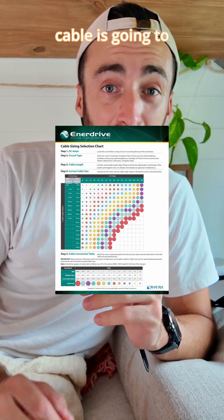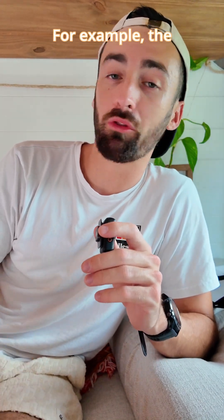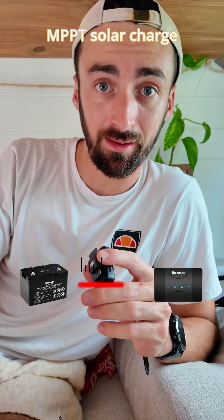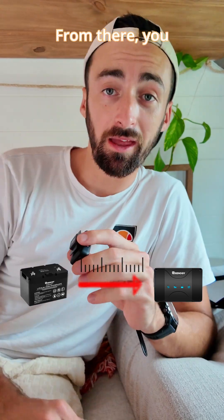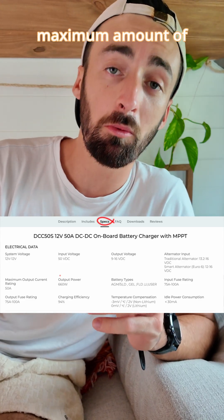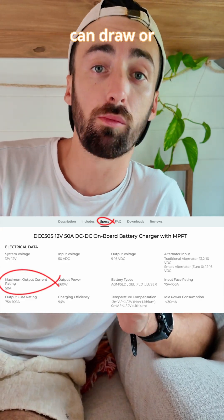First of all, you look at the distance that the cable is going to need to travel — for example, the distance between your leisure battery and your MPPT solar charge controller. From there, you need to work out, using the user guide for that component, the maximum amount of amperage that it can draw or produce.